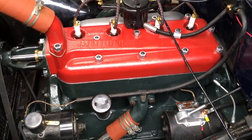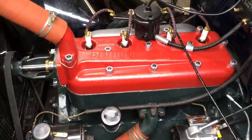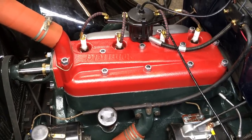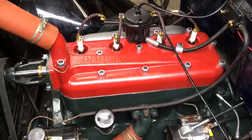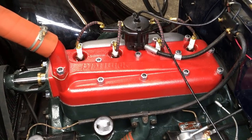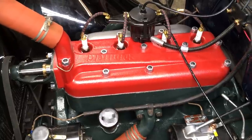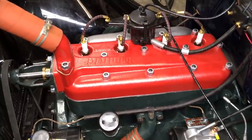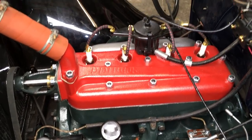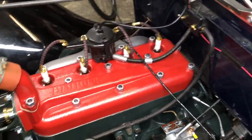If you've still got your spark plugs out, you can perform a compression test. If you've just put oil around the cylinders like we did earlier, that'll give you pretty accurate results and a good baseline reading for future use. The next step is to install your spark plugs. If your new head is aluminum, I recommend putting some anti-seize on those threads. Then attach your spark plug connectors to the distributor body, your high-tension wire to the coil, and reconnect your spark control rod.